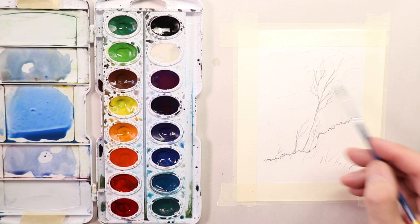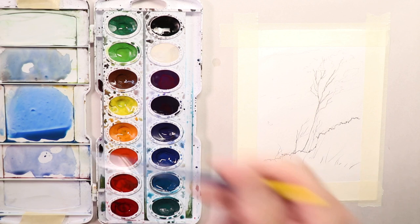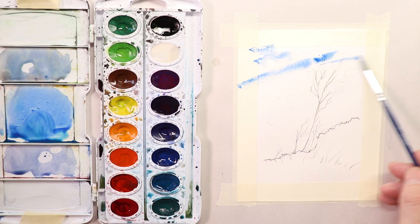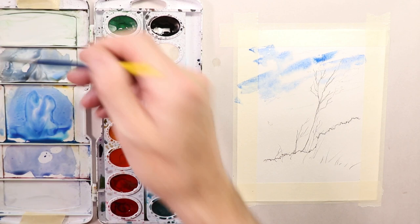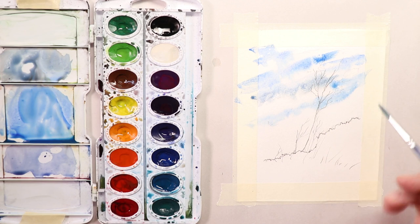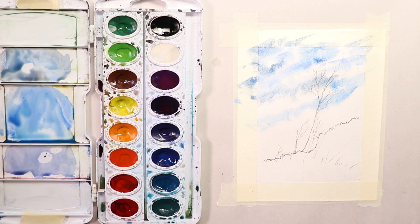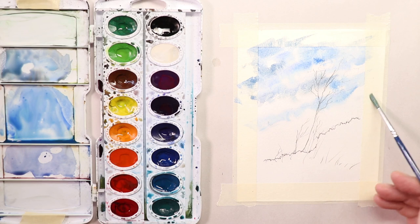I'm adding intermittent bits of clean fresh water onto my paper — down here by the weeds, over by the embankment where there's some grass and weeds, and then in the sky. Watch how fun this is — once you go in and grab your sky wash and just go across, it adds all that interesting activity. Watercolor paints itself actually. A great artist once said that 60% of watercolor — the paint and the water does the work. So we're just letting the paint and the water do the work.